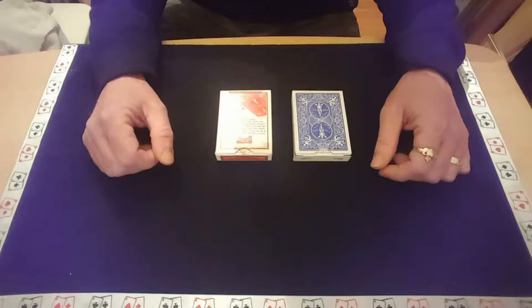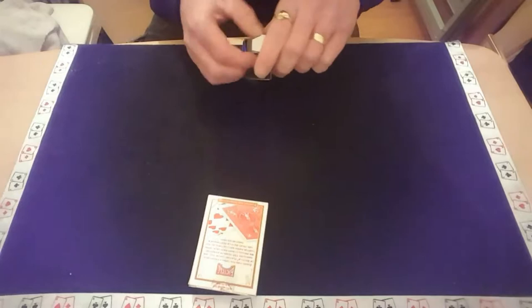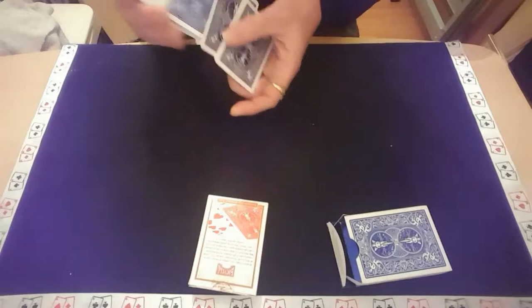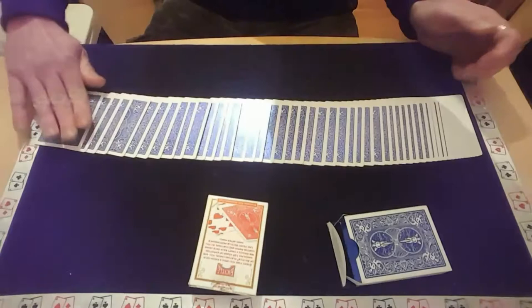I've got two packs of cards here — a blue pack and a red pack — and I'll let you pick which pack we use, although it's not going to really matter as you'll see as I'm moving along. Say you're saying the blue one. Put the reds there for a minute and just get the blues out the box, because I want this to be absolutely fair and I don't want any doubt in your mind at all of what's going on. So we start off, we just give the pack a bit of a shuffle, and as you can see they are all blue cards — yeah, all blue.